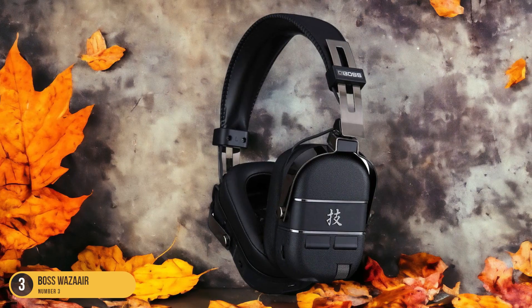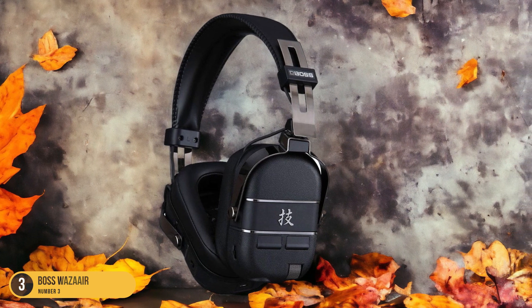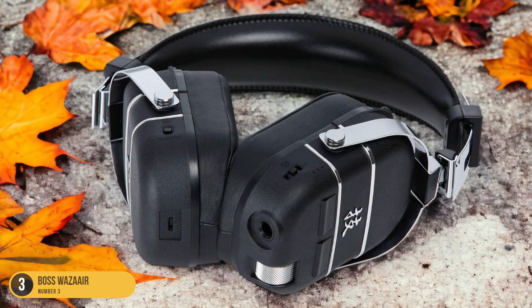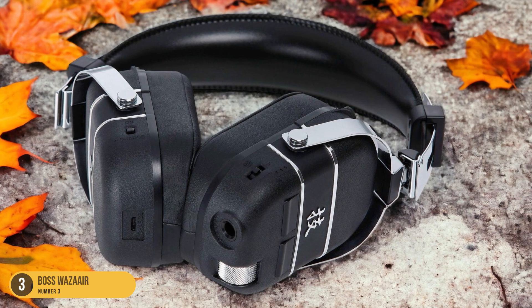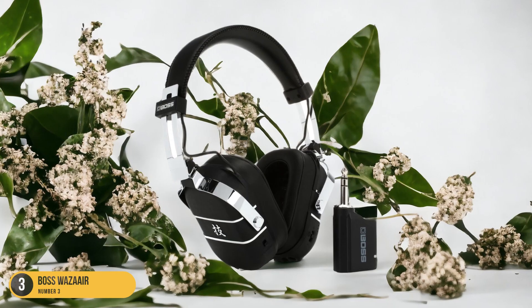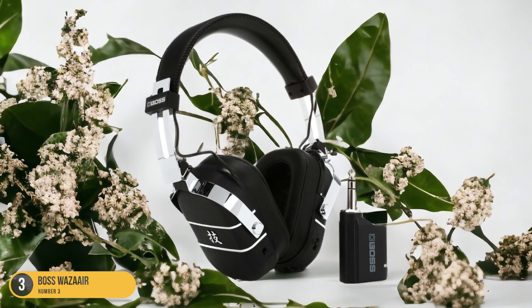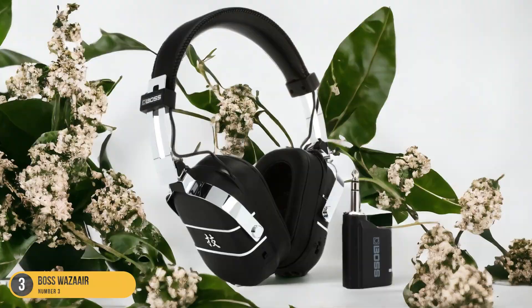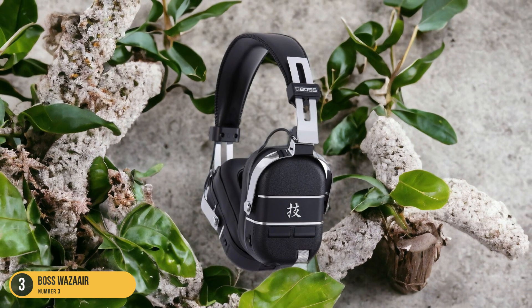What sets the Bossoisier apart is its immersive sound field combined with the freedom of movement granted by being wireless. The headphones feature intuitive controls for easy adjustment of settings, and the comfort of wearing them for extended periods is unmatched. Whether practicing quietly at home or immersing yourself in a live performance simulation, the Bossoisier headphones excel in providing a truly engaging and versatile playing experience.